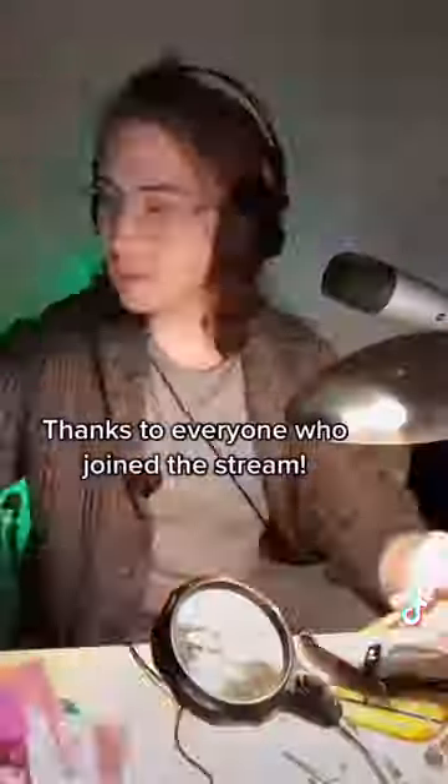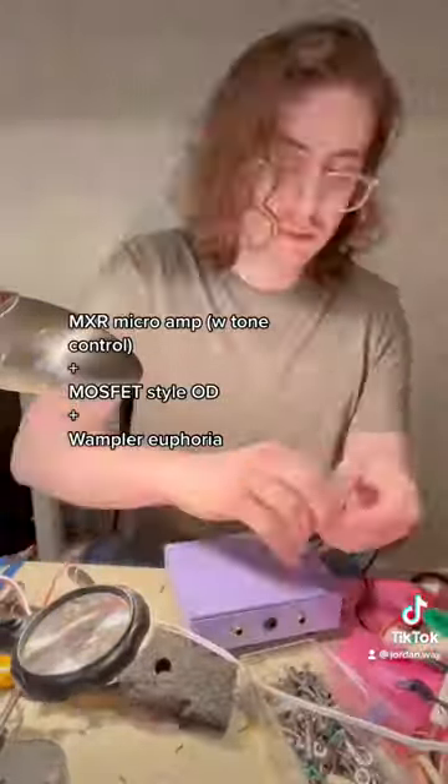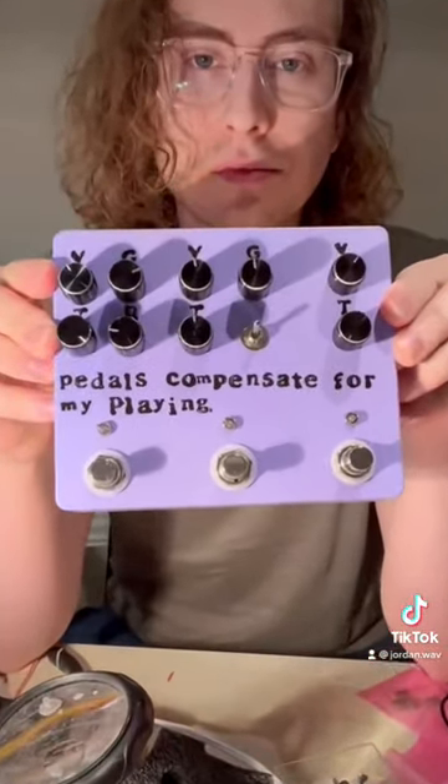This particular build took me about nine hours over three separate sessions, two of them on my livestream, so thanks to everyone who stopped by. I combined three of my favorite game pedals into one pedal for an all-in-one overdrive experience, and here it is. And let's hear how it sounds.